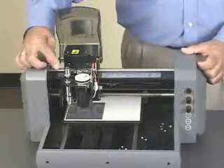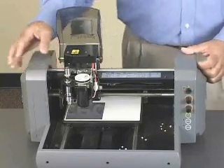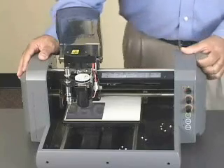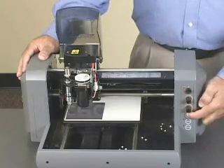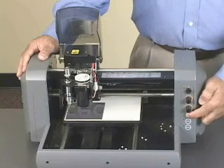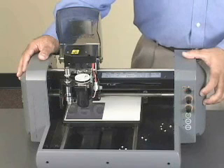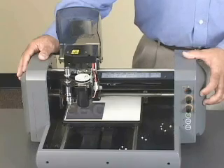Once we've got our ZB-20 and our diamond scribe or burnishing tool installed, we're going to set our Z0. But prior to doing that, what you want to do is turn the machine off and then back on. This is going to put the machine into scribing mode or, as the manual shows it, 3D mode.